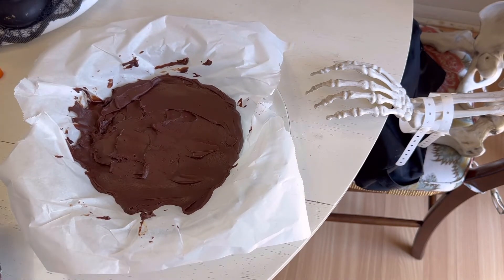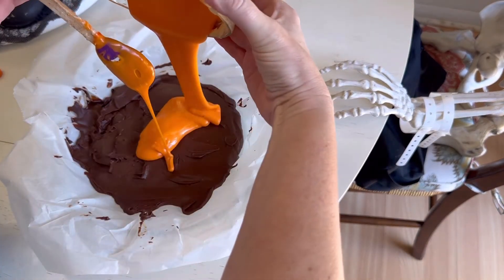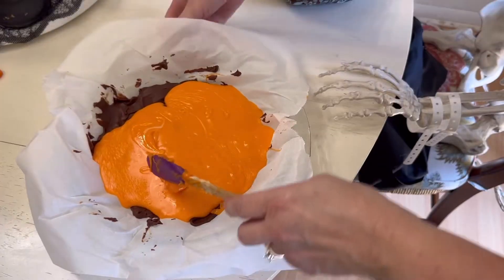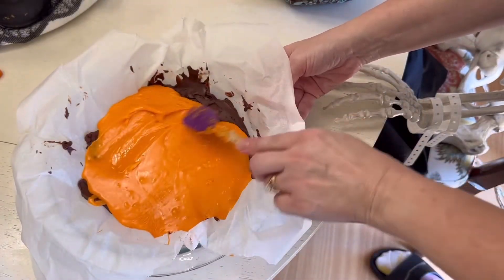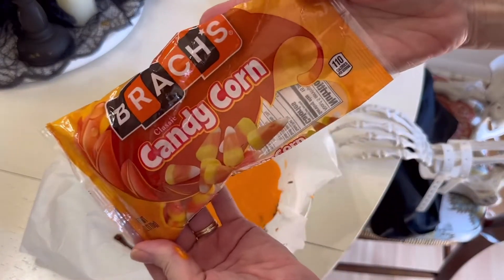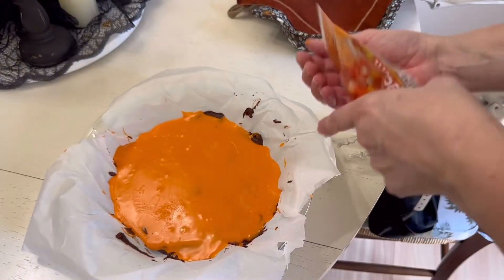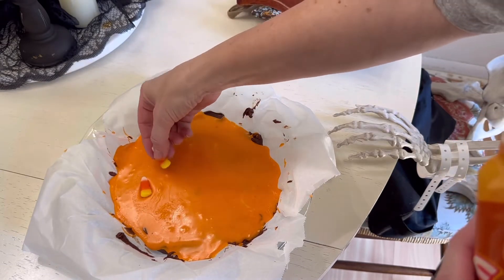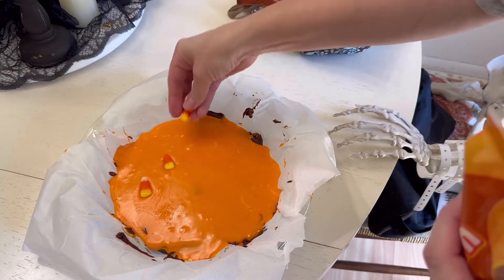Once you've got that mixed thoroughly and you're happy with whatever color you've decided on, pour it over your cooled chocolate layer. Smooth it out as best you can — remember it doesn't have to look perfect because either way it's going to look great.